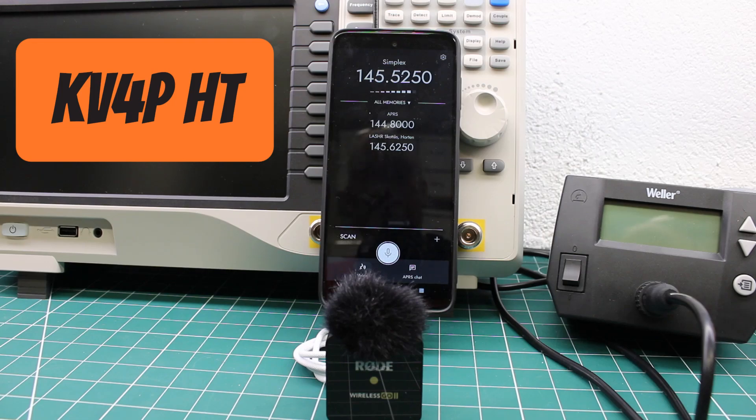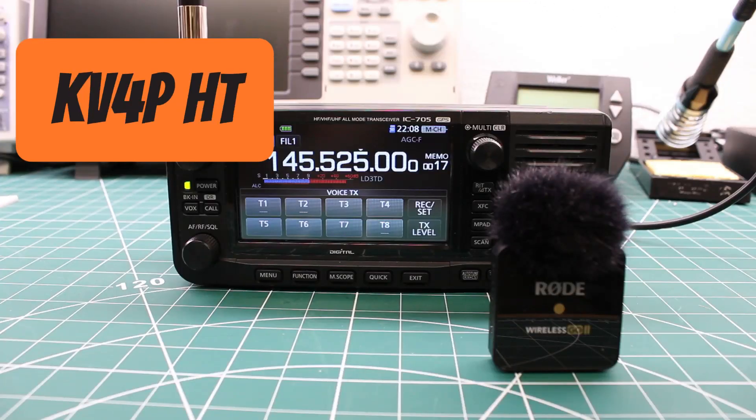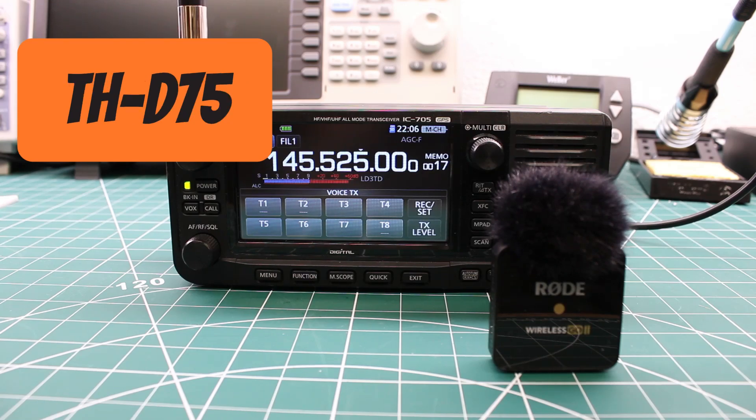Bravo 5 Juliet Juliet testing. Lima Bravo 5 Juliet Juliet testing — how much wood would a woodchuck chuck if a woodchuck could chuck wood? Well, if a woodchuck could chuck wood, a woodchuck would chuck as much wood as a woodchuck could. This is Lima Bravo 5 Juliet Juliet testing from the KV4PHT.